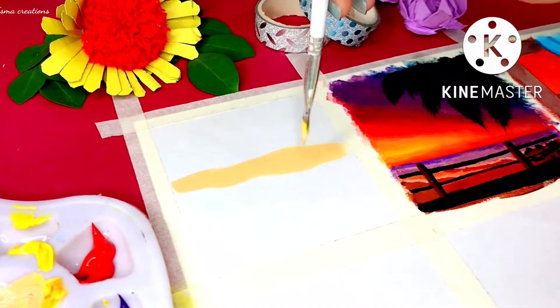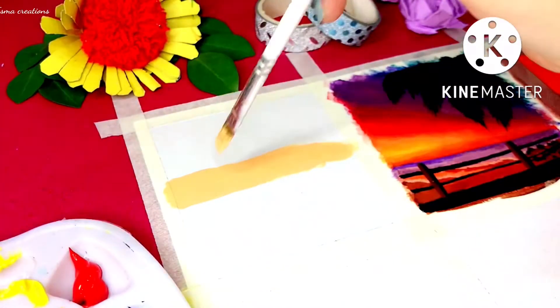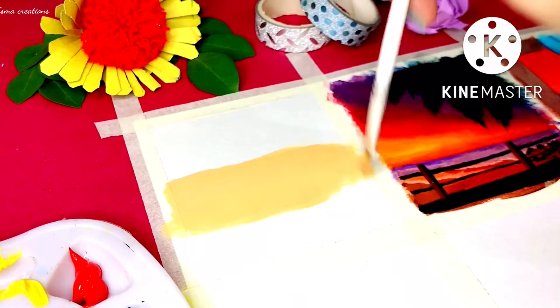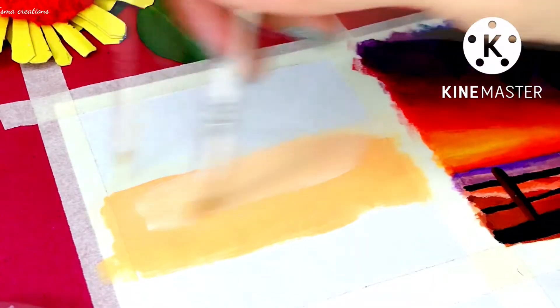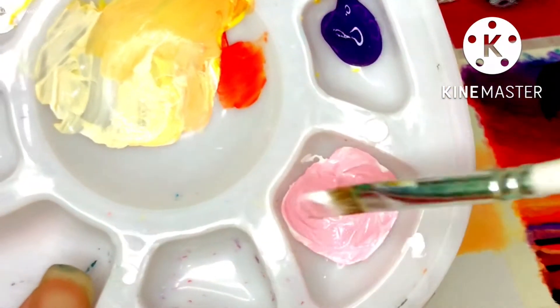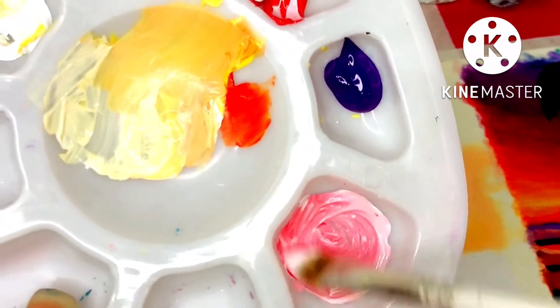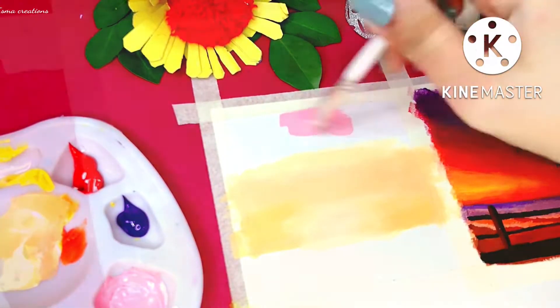Just wetting my brush now and I'm mixing yellow with red color — this is a light orange color we are using here. Then we will use a lighter shade on the right side, just blending these together. I have also mixed white color with a little amount of red to get a light pink color, and we are coloring the top area with this color.